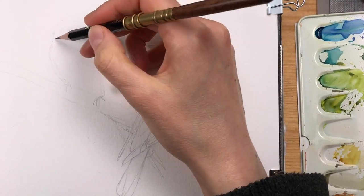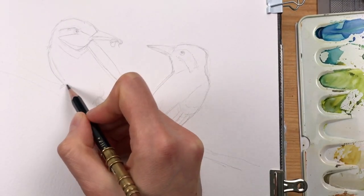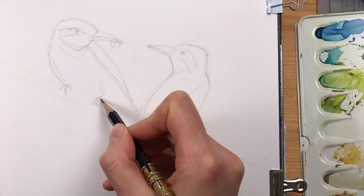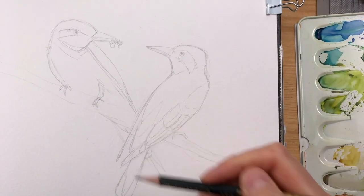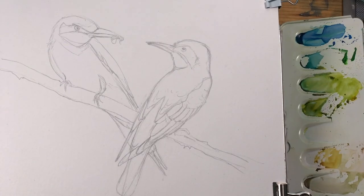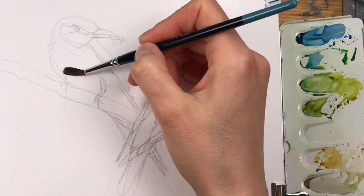This will help me later because they have this very colorful and interesting wing structure, and this will help me when I put down my paint. I'm using cotton paper for this painting, which allows a lot of layering and very smooth transitions.